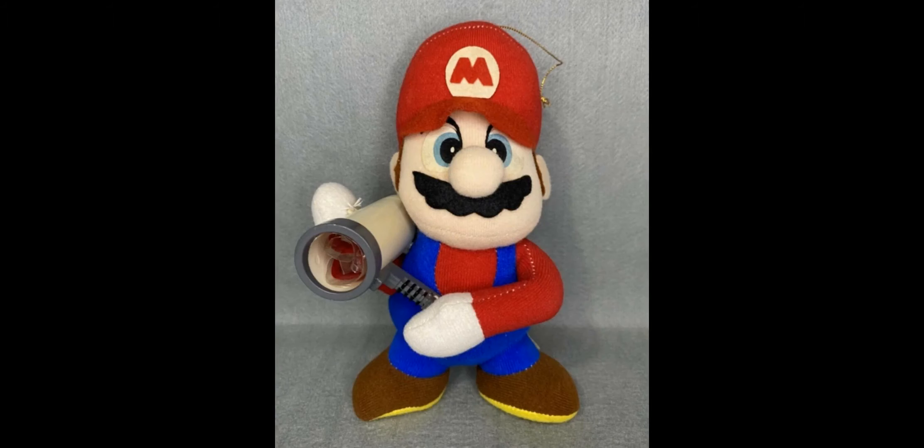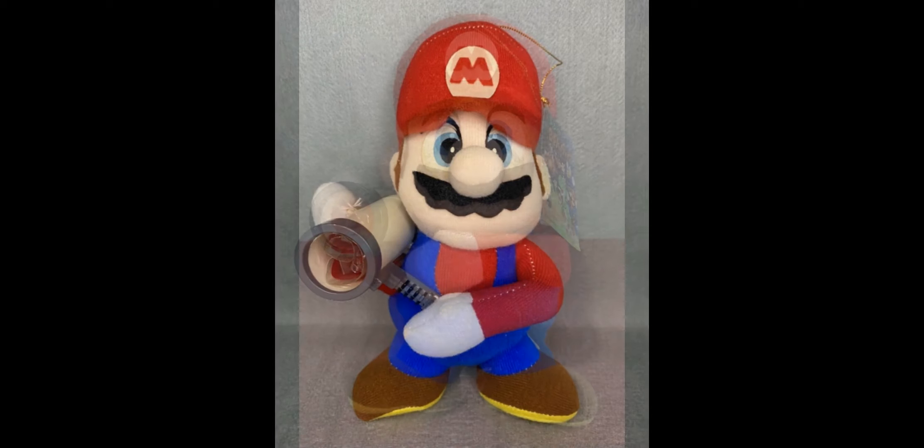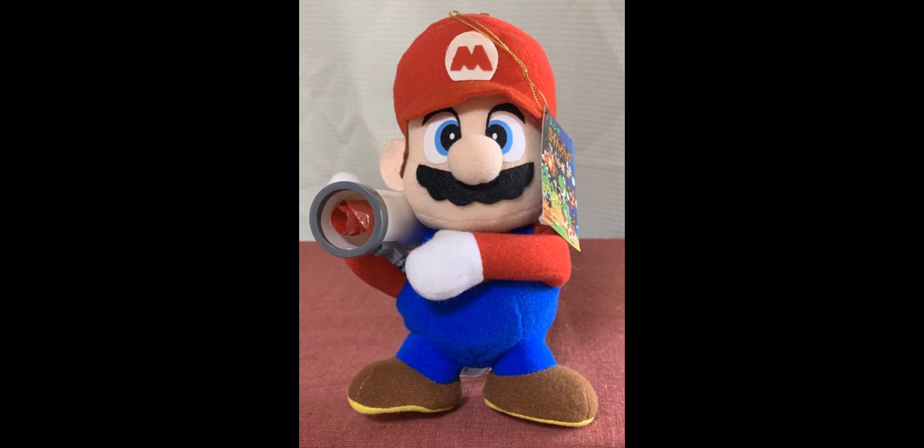If you want this plush, I would recommend looking on eBay, Mercari, or Yahoo Japan Auctions. It's extremely rare to find one in mint condition, especially one with a working super scope, so good luck finding a mint condition one.